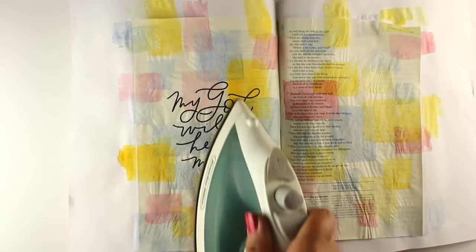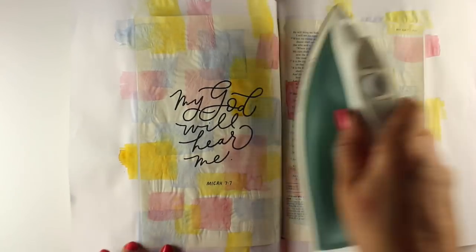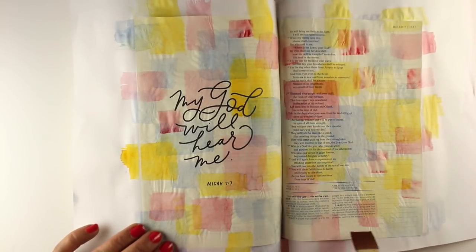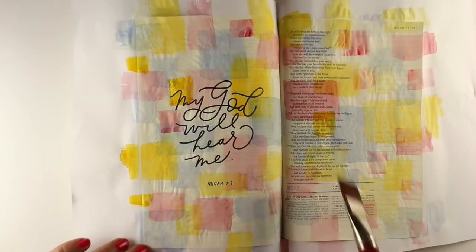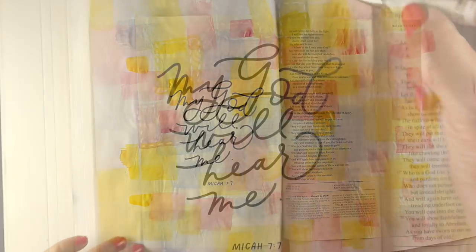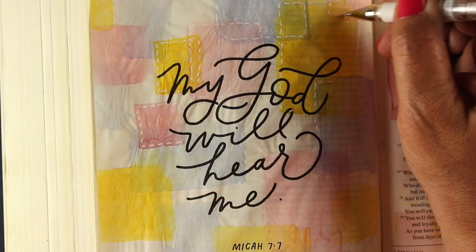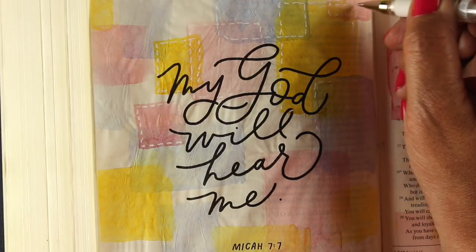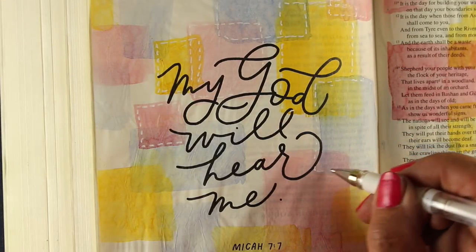Just a couple seconds with a hot iron works pretty well. After it's mostly dry and mostly flat, sometimes I'll even run the iron over the pages themselves. The paper is the same as pretty much every other Bible paper — it always gets a little wrinkly when you add watercolor, so it'll never get completely flat even with ironing. That's just how Bible paper is with water. That's one of the reasons I try to use light colorings of watercolor, so I don't end up with too much soppy wet watercolor.